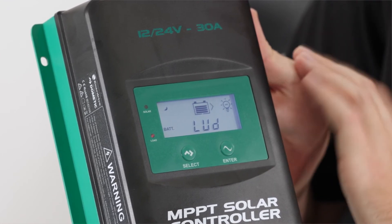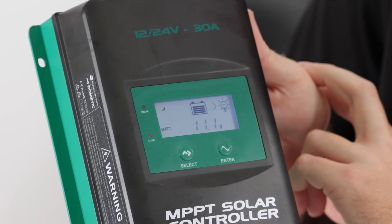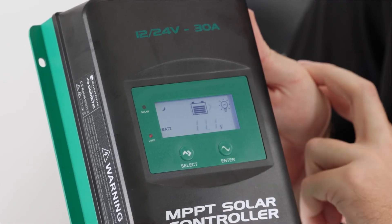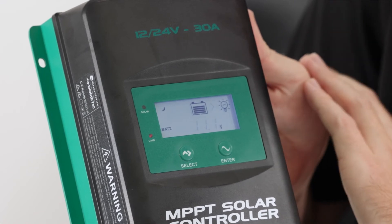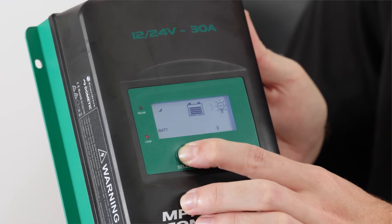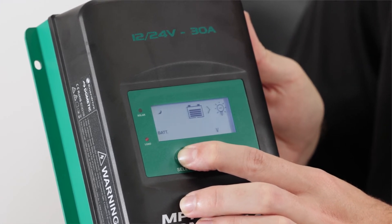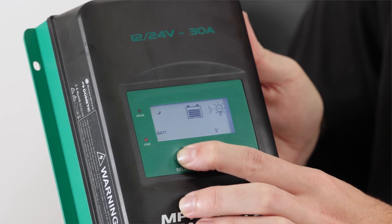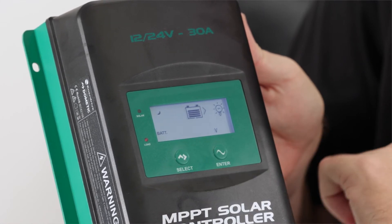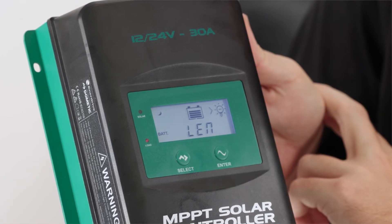LUD is our low voltage disconnect and this is for our load function. It's currently set at 11.1, which is quite low, so I'm going to dial this one up by pressing the select button until I get to 12 volts. I don't want my batteries to go flat via my load — I want to keep them nice and charged. Once I'm at 12 volts I'm going to press my enter button because I'm happy with that function.